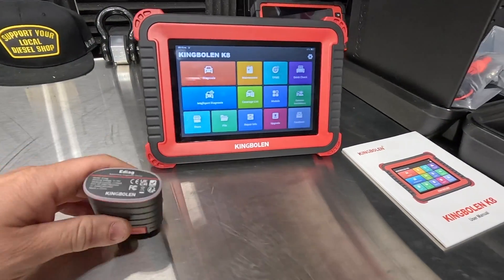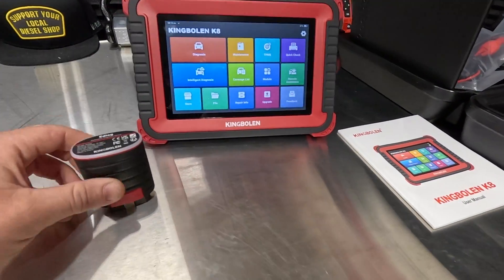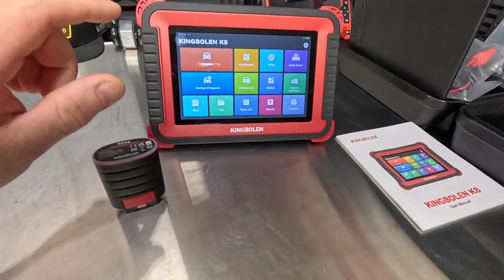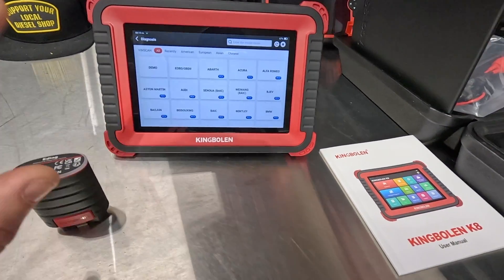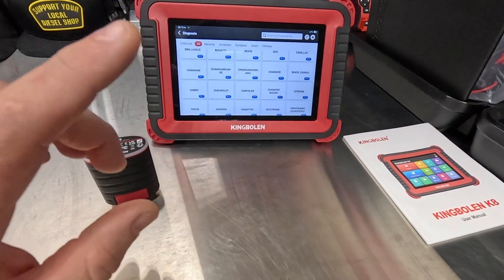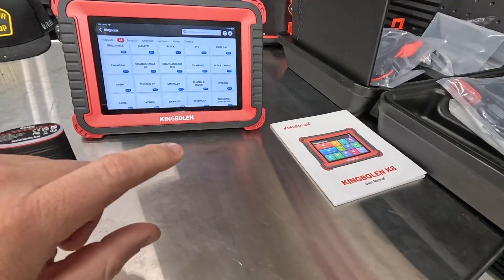King Boland K8 right here. We've got a wireless setup - this is super neat. It gives you a little reminder to take it out whenever you're done so you don't leave it behind. This 8-inch screen is super cool and very responsive. I like this a lot. I just got done updating it and plugged it into the truck. We're going to go over this scan tool inside my 23 Silverado 1500.